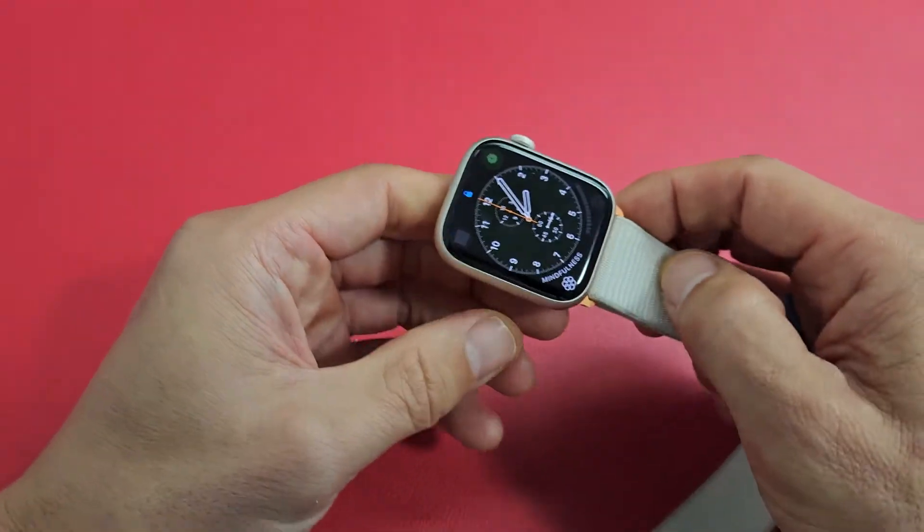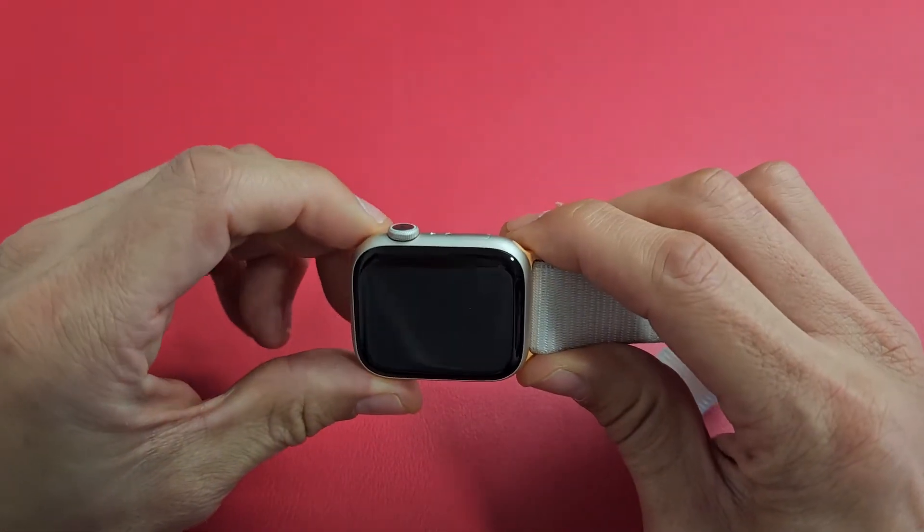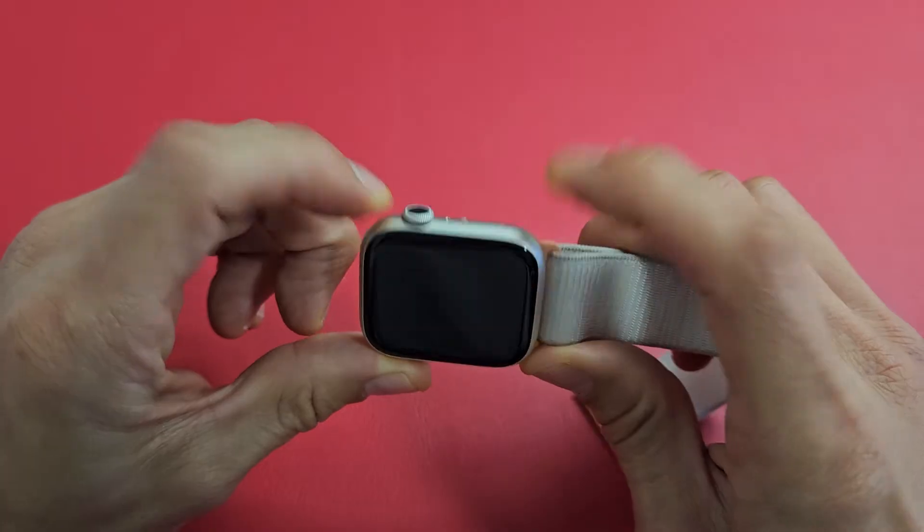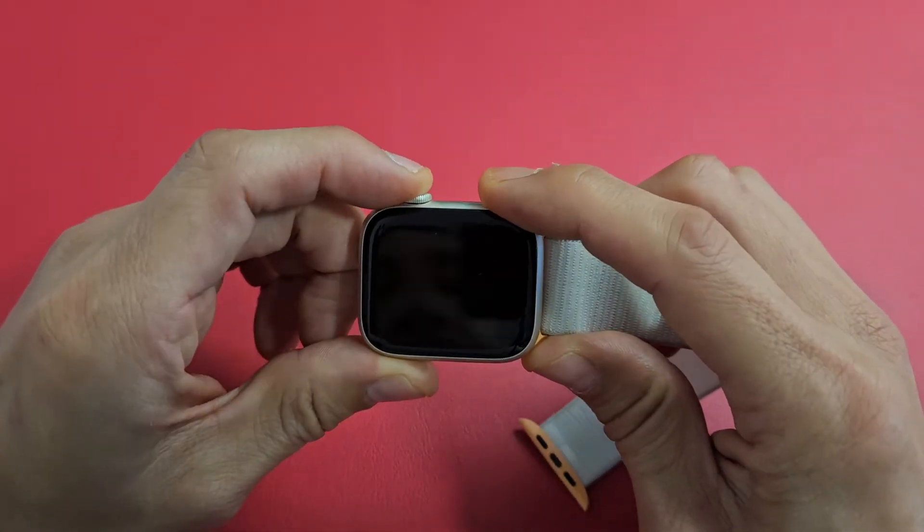Force a restart is very simple — it's a two-key combination. What you want to do is hold the digital crown and the side button at the same time. Press and hold both buttons and wait till you see an Apple logo.